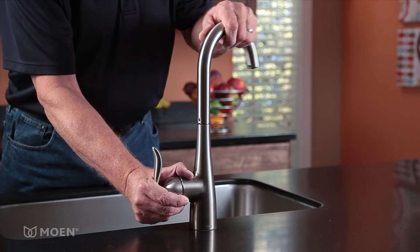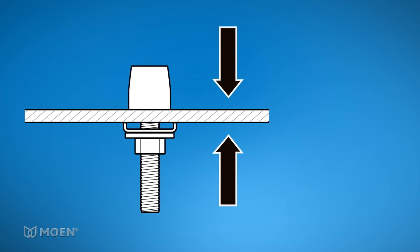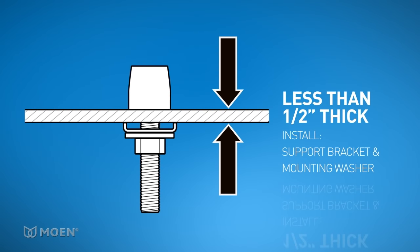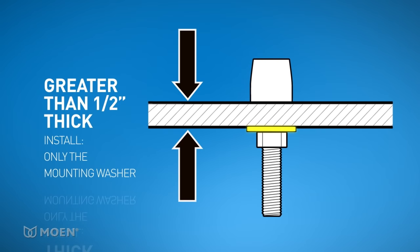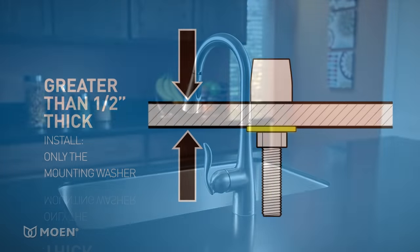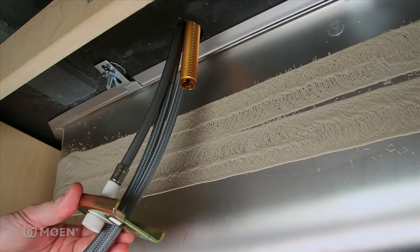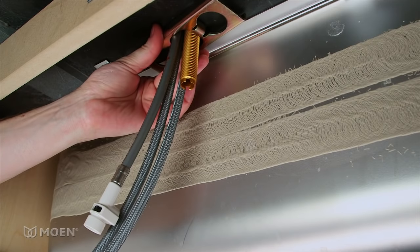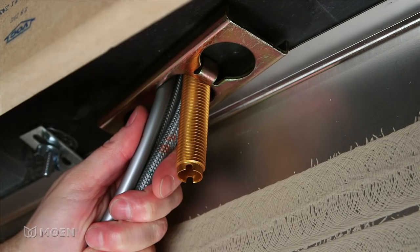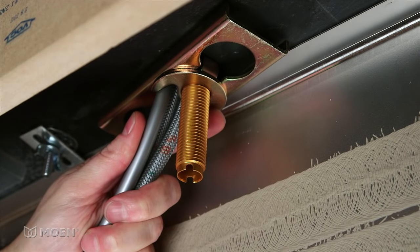Make sure the handle is on your right and the spout is facing you. If your countertop or sink is less than a half inch thick, install the support bracket and mounting washer for added stability. If it's greater than a half inch, only install the mounting washer. In this video, we're demonstrating a thin installation. Underneath your countertop or sink, slide the support bracket over the hoses and faucet shank. Then slide the mounting washer onto the faucet shank. Make sure the hoses are in the curve of the washer.